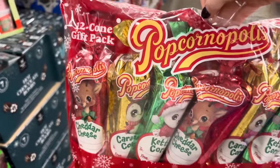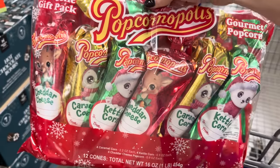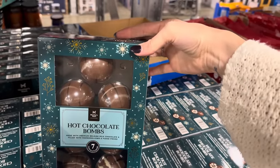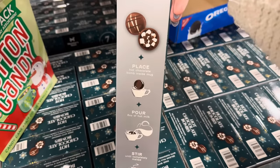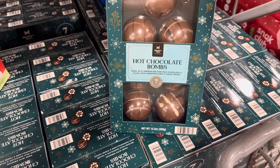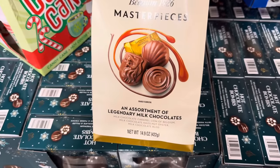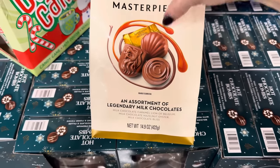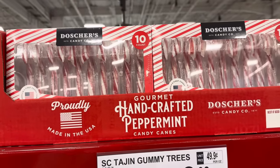Popcornopolis gourmet popcorn 12-cone gift pack — four caramel corn, four kettle, and four cheddar cheese popcorn. Quick easy gift for $12.98! How about seven chocolate bombs — hot chocolate bombs made with premium Belgian milk chocolate, filled with marshmallows and fudge pieces? Place in a mug, pour eight ounces of hot milk, stir until melted, and drink — probably with a Christmas movie in the background! 50 cents off, $9.98. Godiva Belgian 1926 Masterpieces — milk chocolate caramel, milk chocolate hazelnut oyster, and milk chocolate bliss. Close to 60 pieces for $11.98. Gourmet handcrafted peppermint candy canes made in the USA — $8.98 for 10.